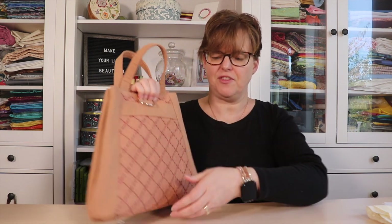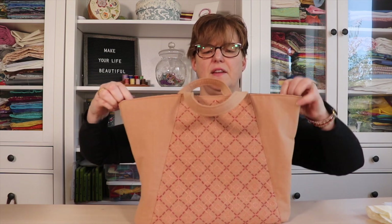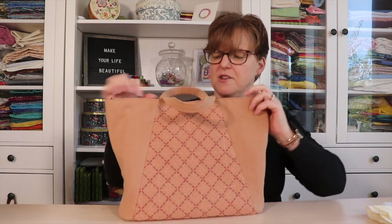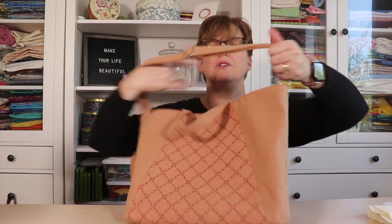Here is the handbag version, and then it has a long strap that you can attach here to wear it as a backpack. If we undo this little thing in the middle, it opens up to be a wide tote bag, and it has a long strap so it can be worn over the shoulder or even cross-body.